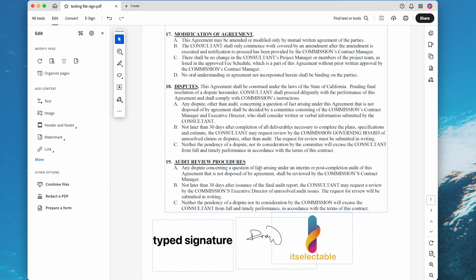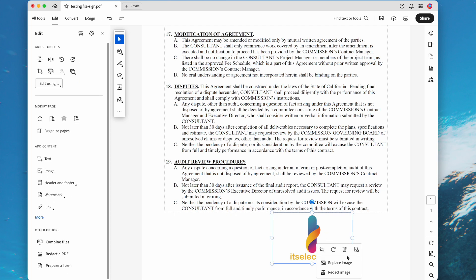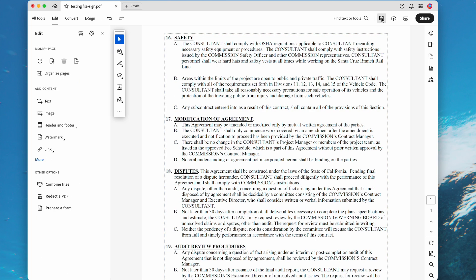This time we will be able to edit the file. Go to All Tools, then Edit a PDF. All the signatures will be selectable. Select them and click on the trash icon to remove them all. Finally, save the file.